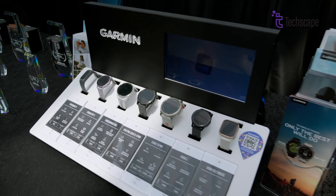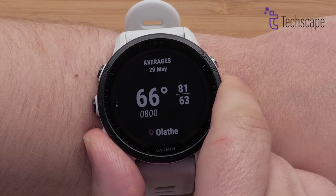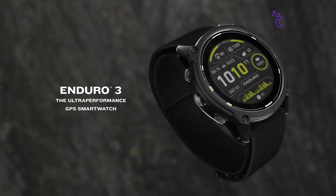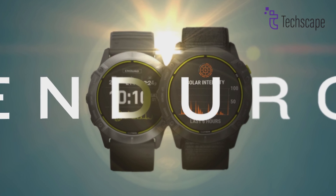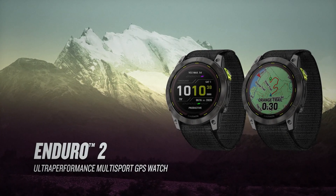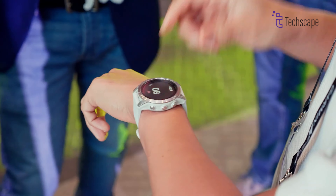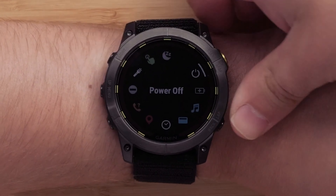Garmin has long been at the forefront of GPS multi-sport watch technology, consistently pushing the boundaries of what these devices can do. With the release of the Garmin Enduro 3, the question on many athletes' minds is whether it's a worthy successor to the already impressive Enduro 2. Let's dive into a detailed comparison of these two ultra-endurance smartwatches to see how they stack up.